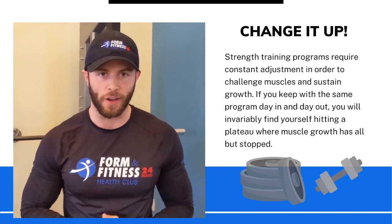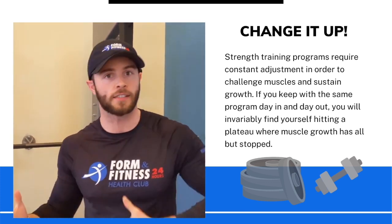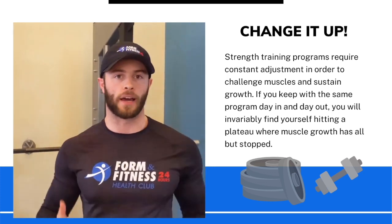What up, y'all? My name is Jeremiah and I'm a trainer here at Foreman Fitness. I want to talk to you about when to change your reps, your sets — basically how to get through a plateau.